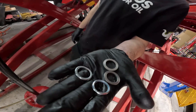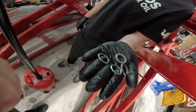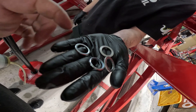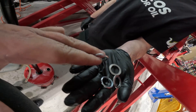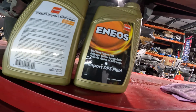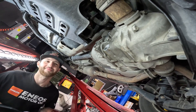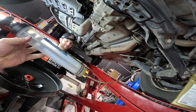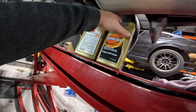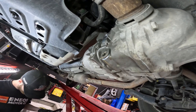The rear differential is fully drained. These are the old-style washers — a little hard to find, just flat aluminum washers. We're replacing them with crush washers. Since we can't find the aluminum ones at our local parts store, we found M20 washers that are a crush style. Then we're going to fill it with Enos Import DPS fluid. For filling, some people use pressurized bottles — this turkey-baster-style gear filler is our current tool of choice. Both the drain and fill plugs are 47 newton meters or 35 foot pounds for torque spec.